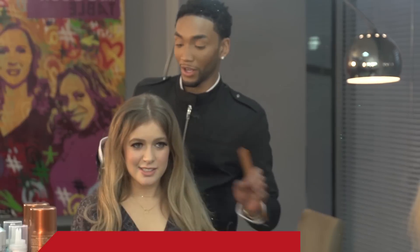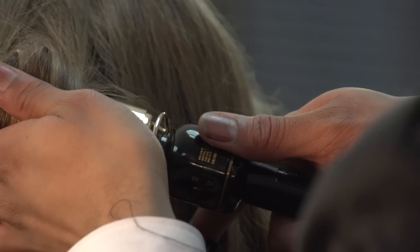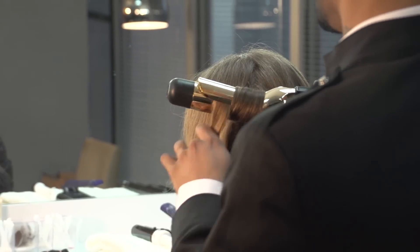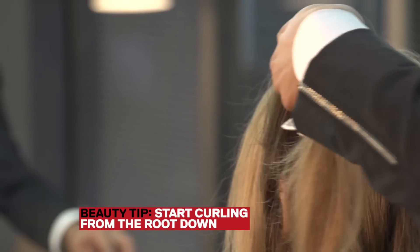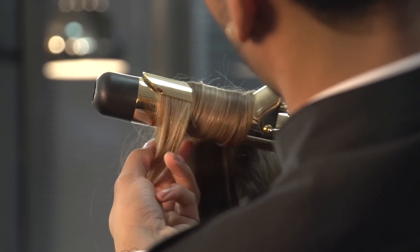You want to add a little more volume. Use big pieces if you want that wavy look. You can use a big barrel iron. I like to start curling from the root down — that gives you that looser wave look. And no hairspray.